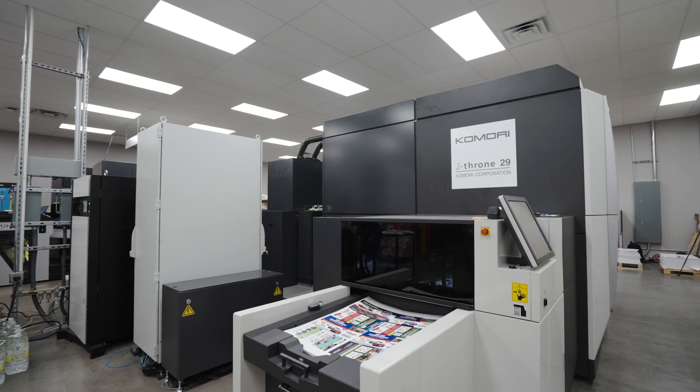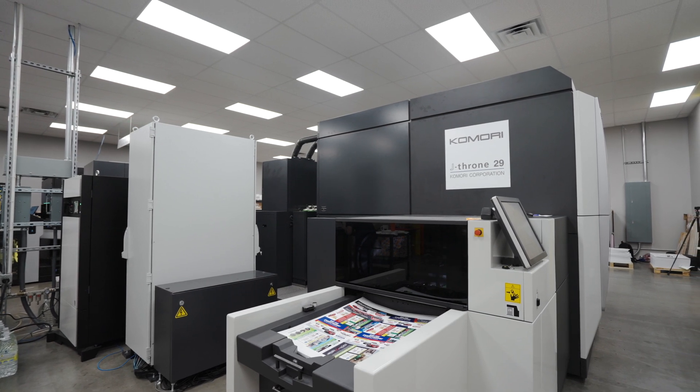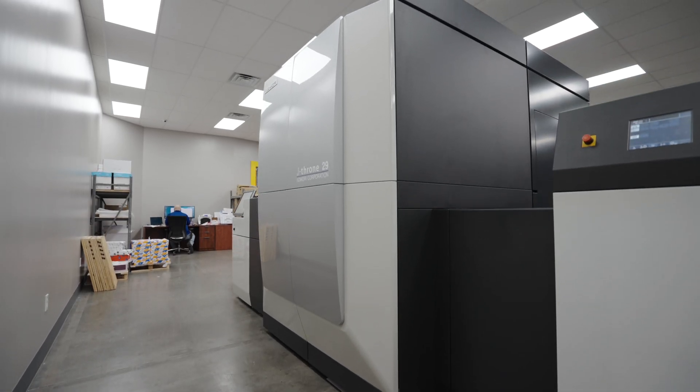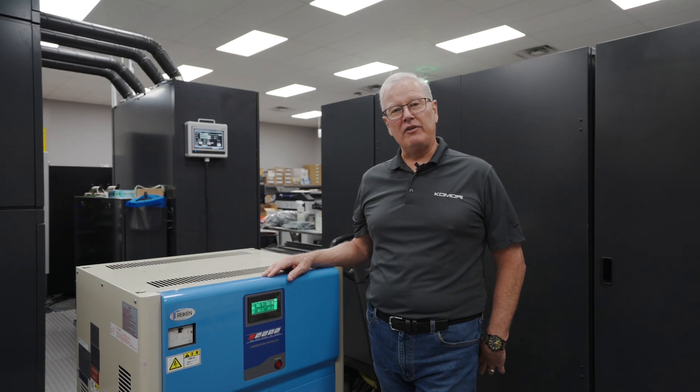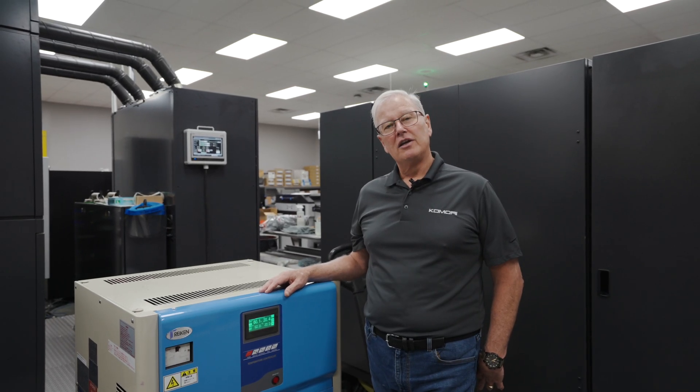The J-Throne 29 has a big feature that's not normally talked about — it's a 6,000 sheet per hour press compacted into only 338 square feet of floor space. With that size of space, it's the highest productivity per square foot machine available in the market today.